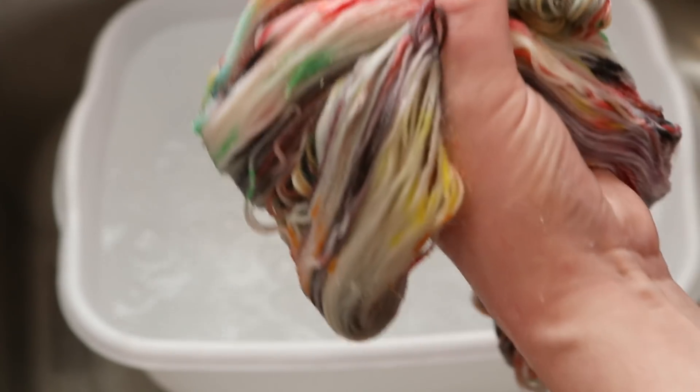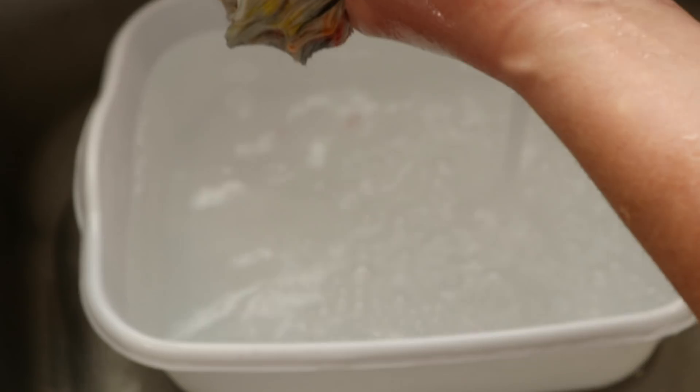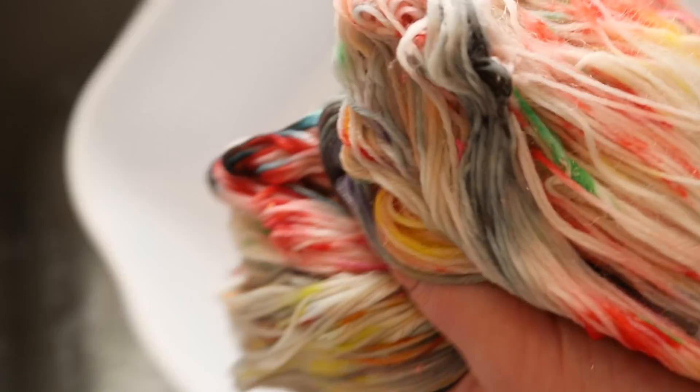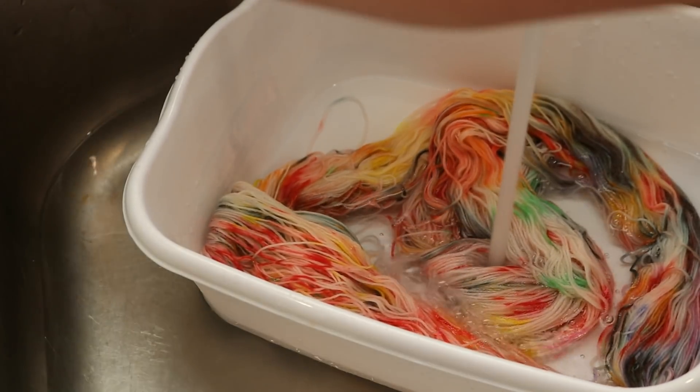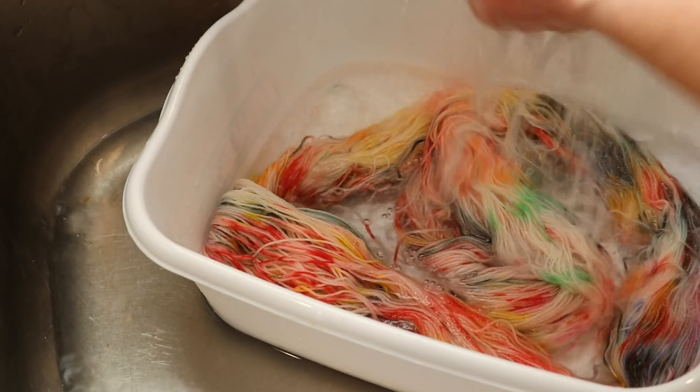There's a little bit of candy there — we just want to make sure that the candy comes out. I do think that all of the jelly beans are out, but certainly candy did dissolve in this dye bath. And so we want to get as much of the other stuff out of here as possible. I'm going to add some dish soap.